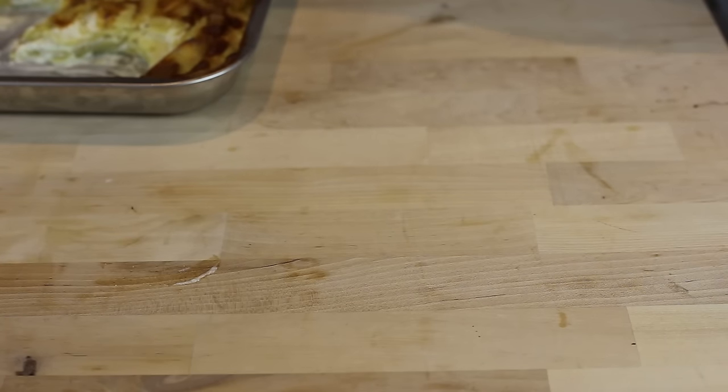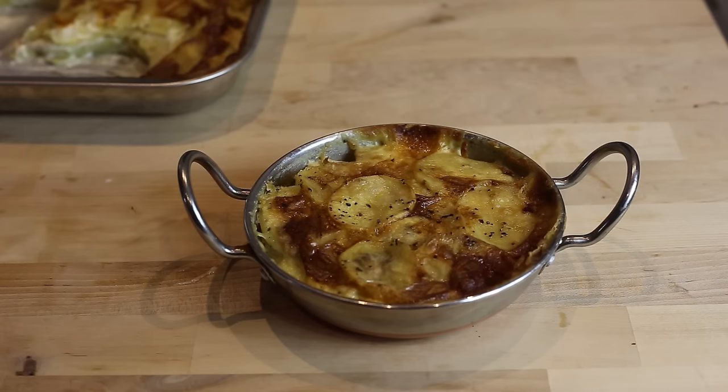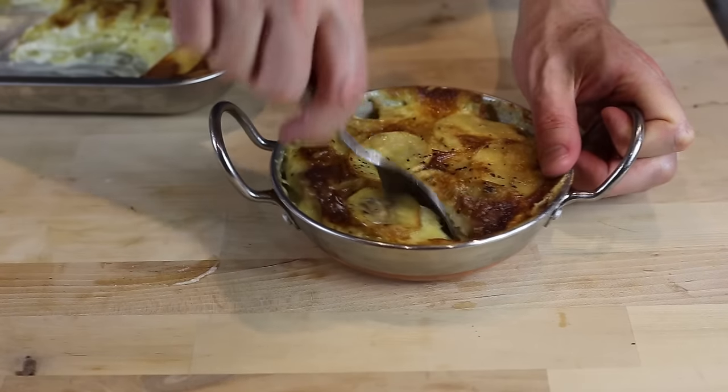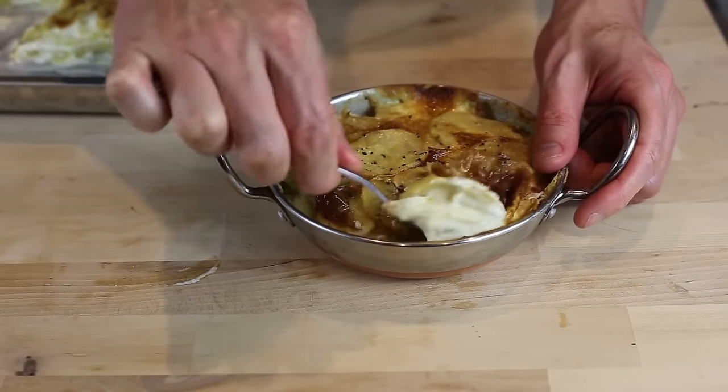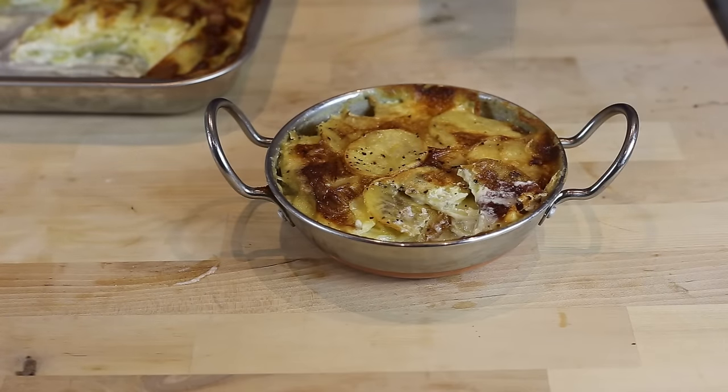The last thing I wanted to show you is the individual portion dish. You would serve these and just eat it with a spoon, digging right in. And look at that — you get all the creaminess. This one is beautiful.